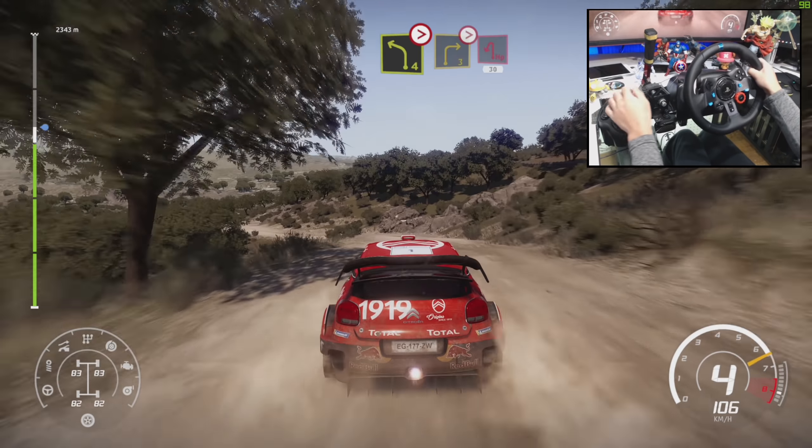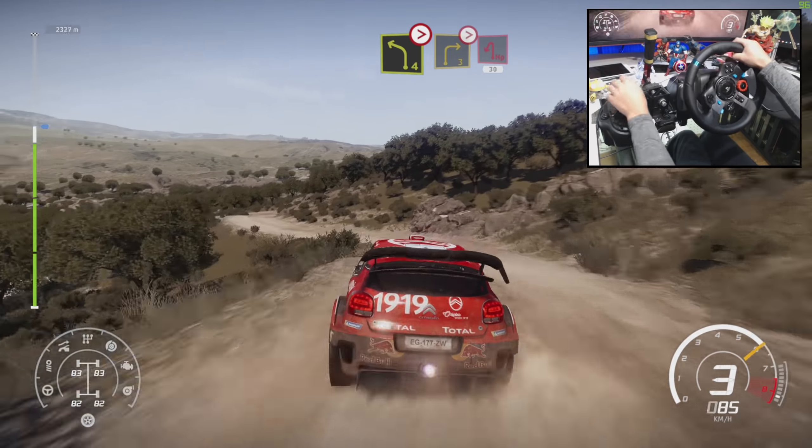Left 4, tightens 2, short, into right 3, tightens, brake into hairpin left, cut, 30. Hairpin right, don't cut into left 2, short, open. And left 3, tightens into right 3, keep in. Through water, into flat right.